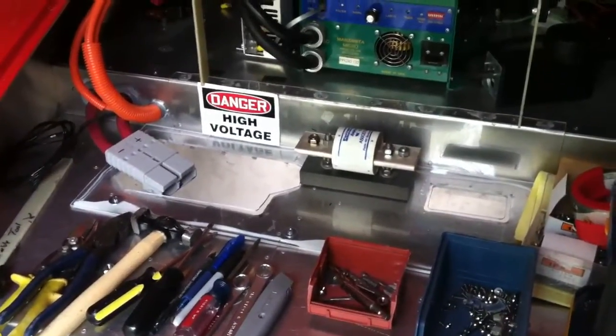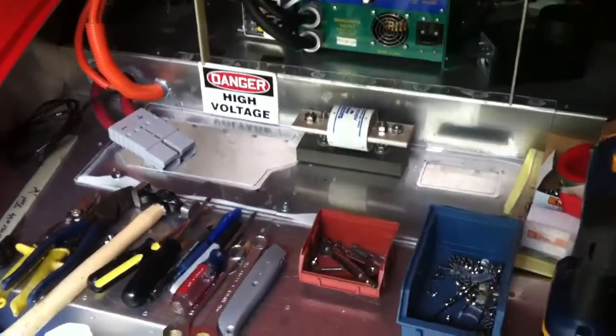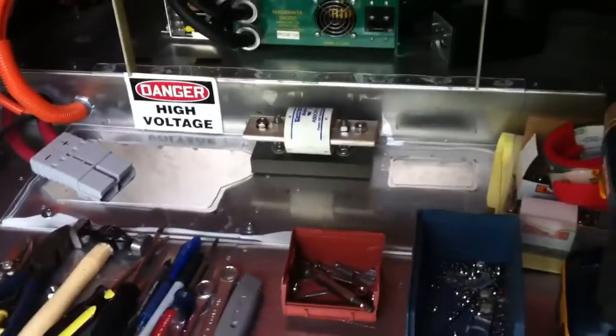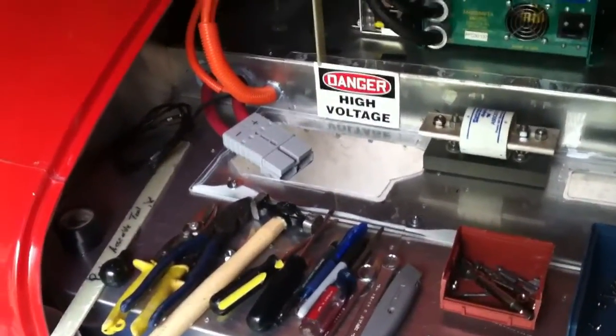Video 46. Here's the trunk and you can see the charger up on the shelf there. The two holes in the bottom of the trunk area are for cables to come out to tie on to the fuse, and also for the pack tap to come out and tie on to the gray connector.